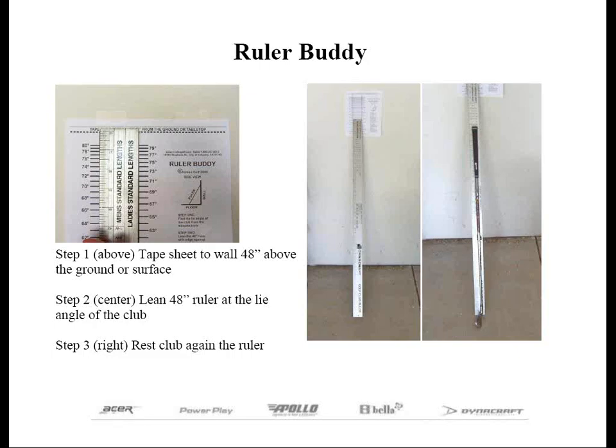I'll tell you just how simple it is. You can go to our website, you can go to our blog, and in the search feature just type in Ruler Buddy. In the article, click on the link that says Download a Free Copy of the Ruler Buddy Here, and then follow the directions. You just print out the PDF file off your printer, and then tape the piece of paper at the dotted line 48 inches from the floor or above a table or the surface of your workbench. To find the correct length, follow the next four steps.